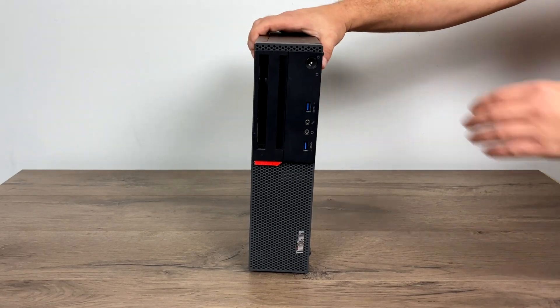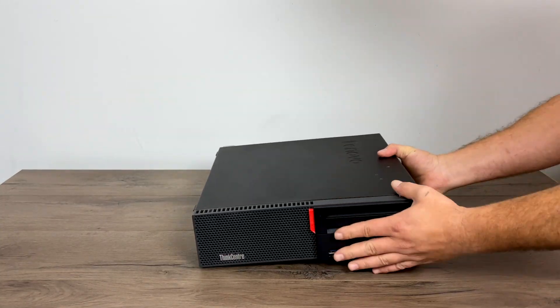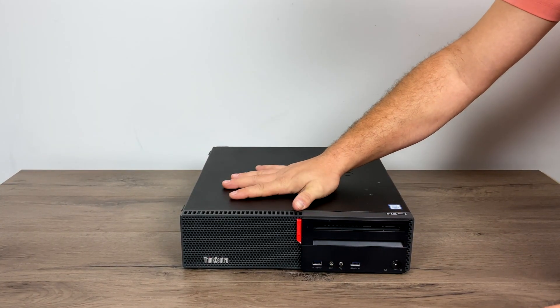What's going on guys? It's ETA Prime back here again. Today I'm going to be turning this old business PC into a little emulation powerhouse.